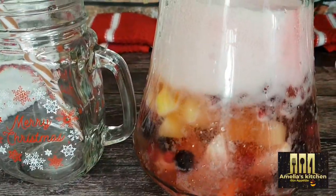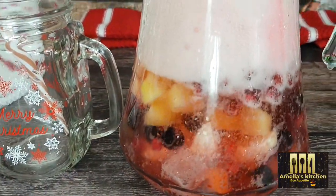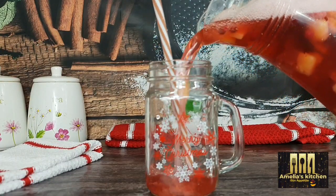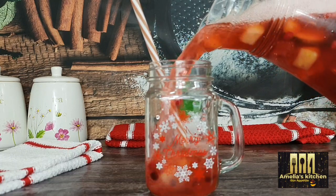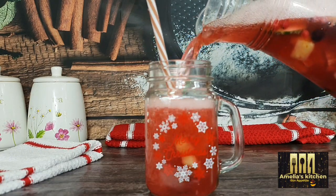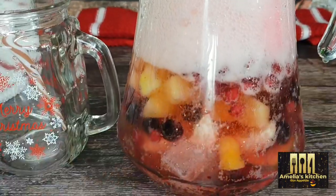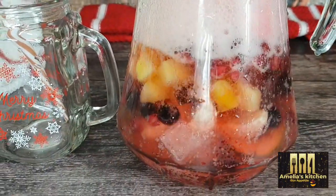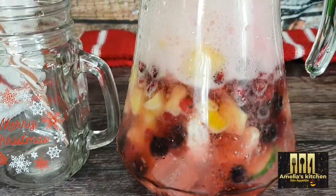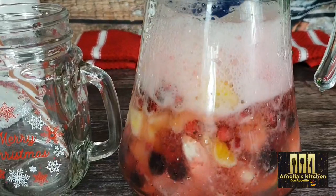Welcome back again to Amelia's kitchen. Today I'm going to be sharing my special Christmas mocktail drink with you all. Mocktails are non-alcoholic drinks — a blend of fresh fruits, sparkling soda water, and fruit juices. It's ideal for people who do not want to take alcoholic drinks. Sit back and I bet you will enjoy watching this.